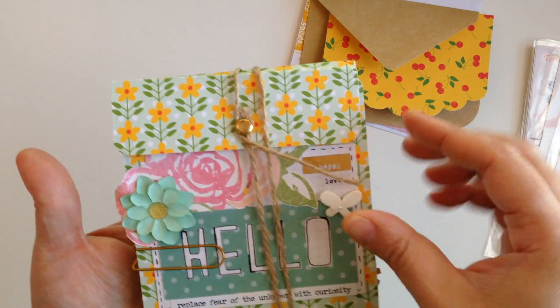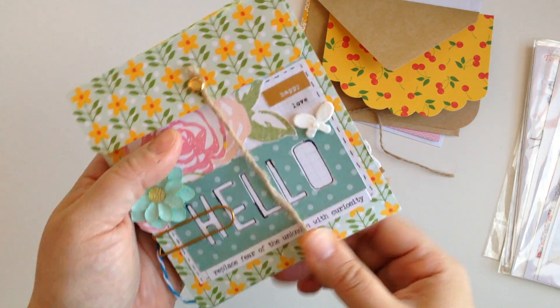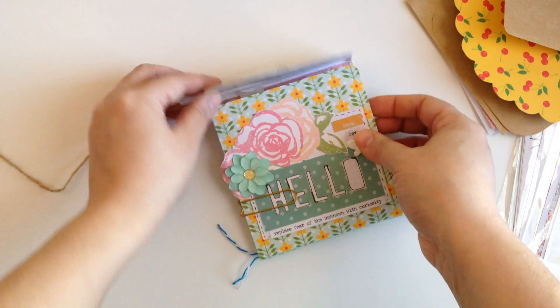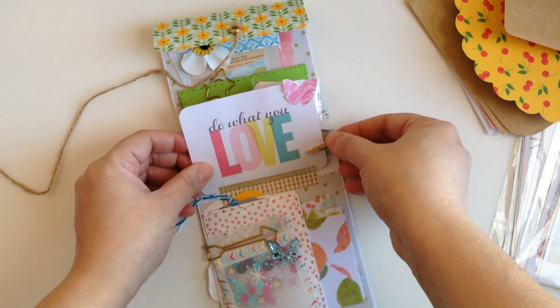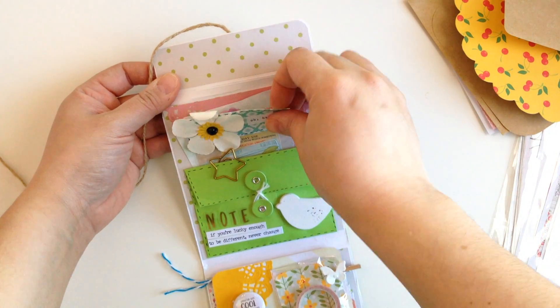And now we're going to open this baby. I love to see people's creativity and how they do things — it just inspires me to create more. Wow, how pretty is this? Look at that. So cute.